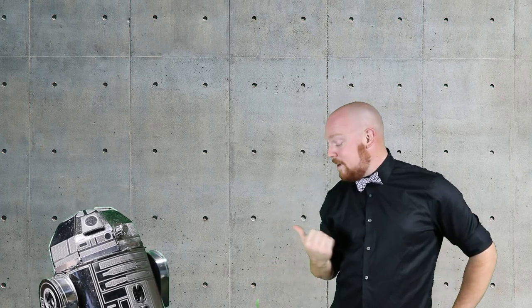You're right, R2. These walls do look really strong — strong enough to take atomic breath. Hey everyone, and welcome to Groove Builders, the show where we create together. I'm your host, Disorderly Cone, and this is my friend R2. In this episode,